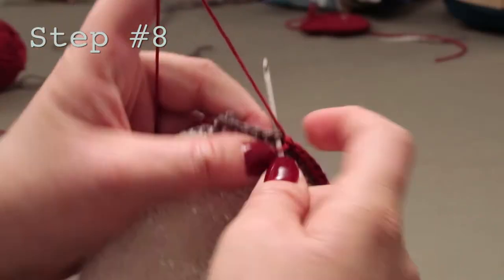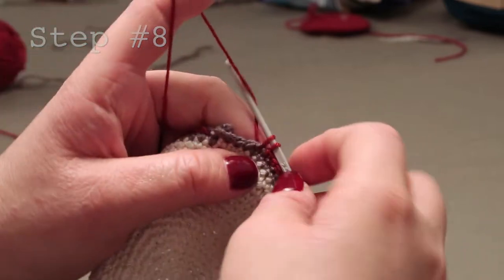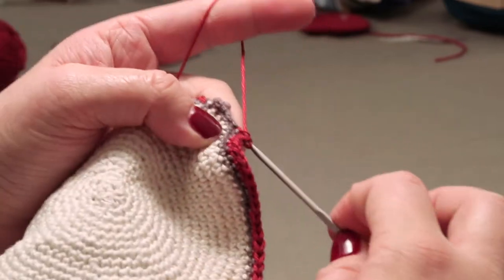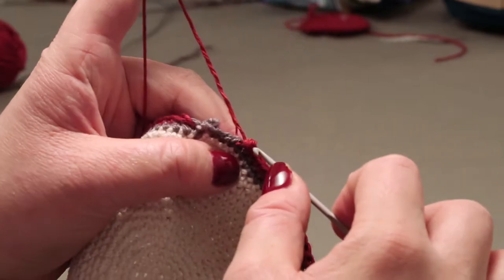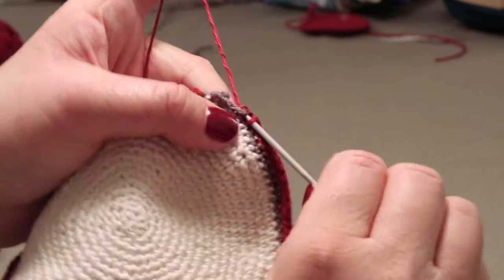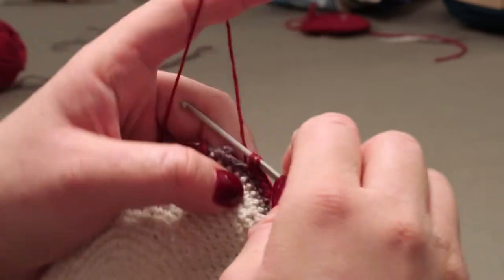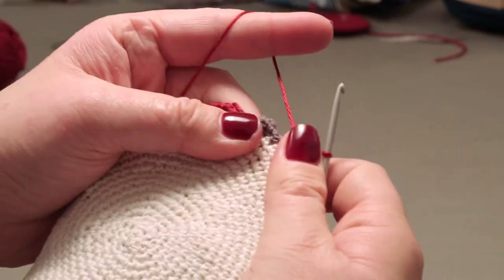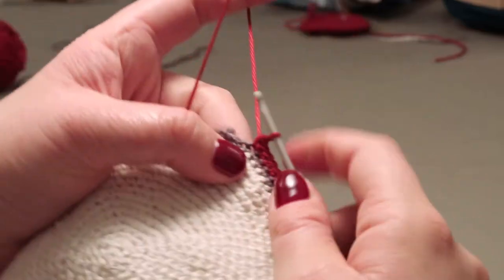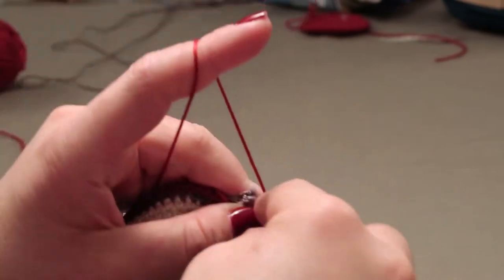It was pretty tight — one, two, three, five — and here we're going to add a loop, do the double loop, because the kippah is starting to get a little bit curly. Four, five.